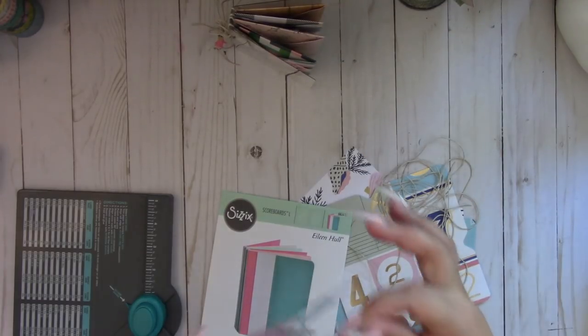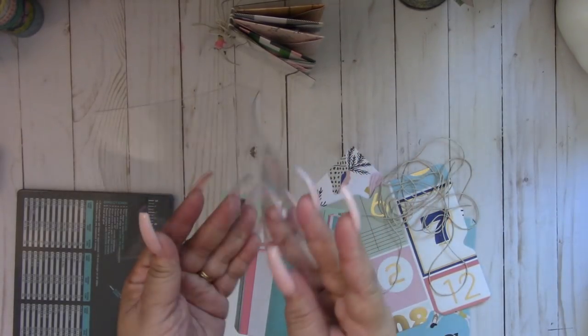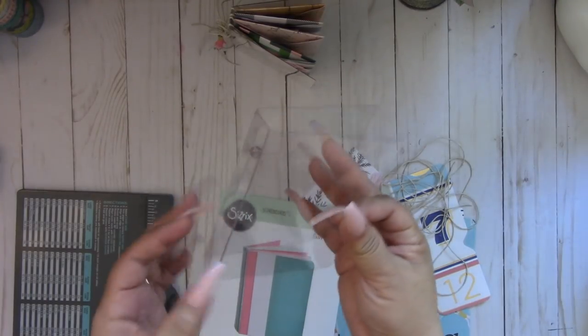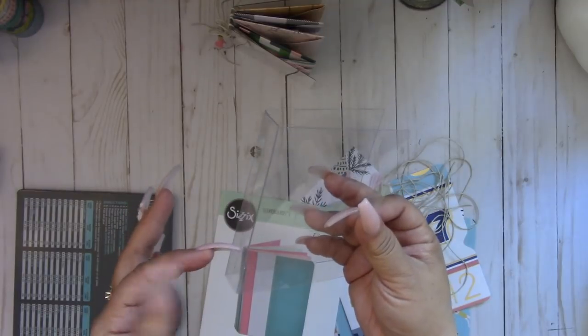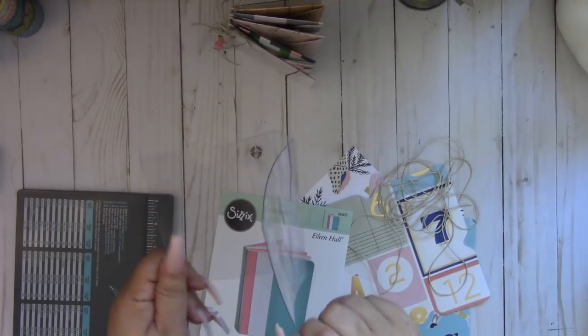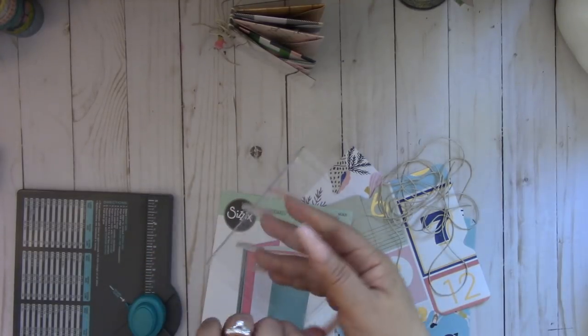So I went ahead and pre-cut the notebook cover, and you can see it has three crease lines. I just folded the two outer lines — I didn't fold the middle crease line. This again is some really thick acrylic sheet that I have in my stash.